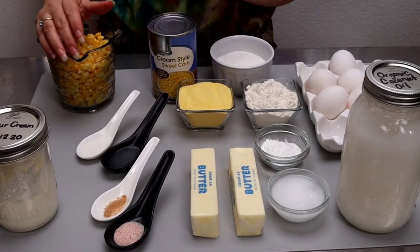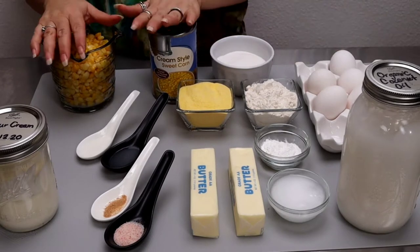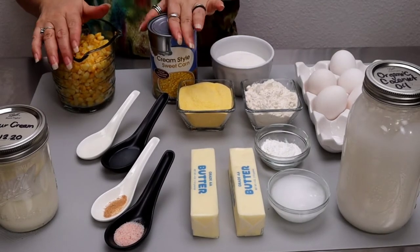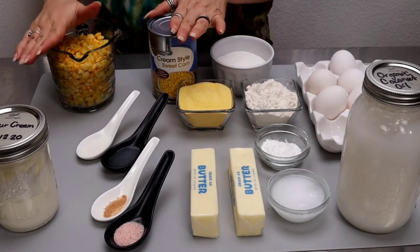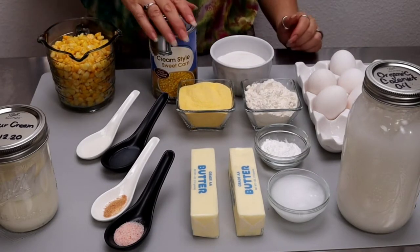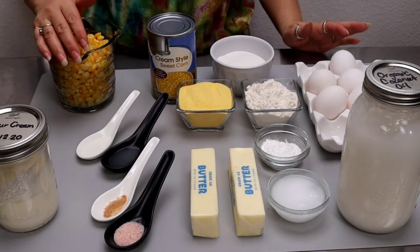Hello friends! I'm Evita and I'm back with another quick and delicious holiday dinner idea. This time I have for you my step-by-step recipe for corn pudding or corn casserole. This recipe is the perfect side dish for any occasion, especially during the holiday season.